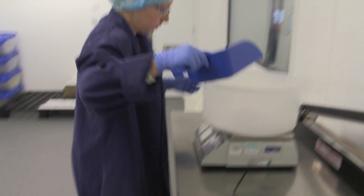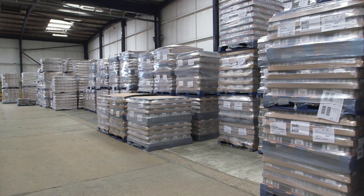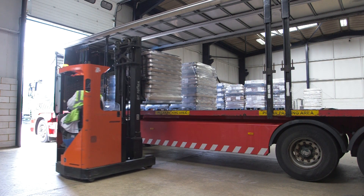When it is ready, the salt is weighed and bagged up, then packed into boxes and jars, ready to be sent all over the world for people to use when cooking their food.